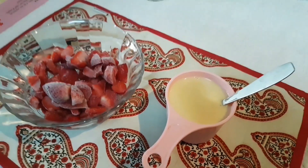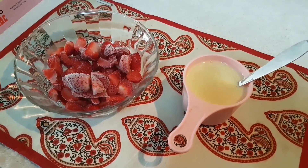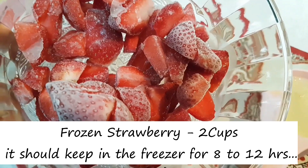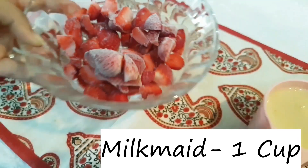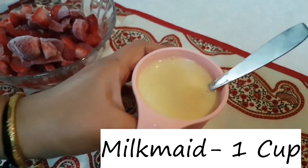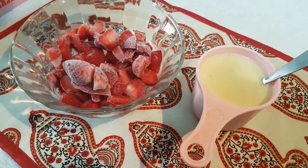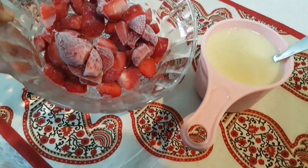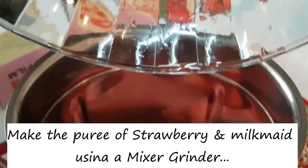This recipe is made of ice cream. You'll need 2 cups of strawberry, freeze for 8 hours, and add 1 cup of milk and 1 cup of strawberry.